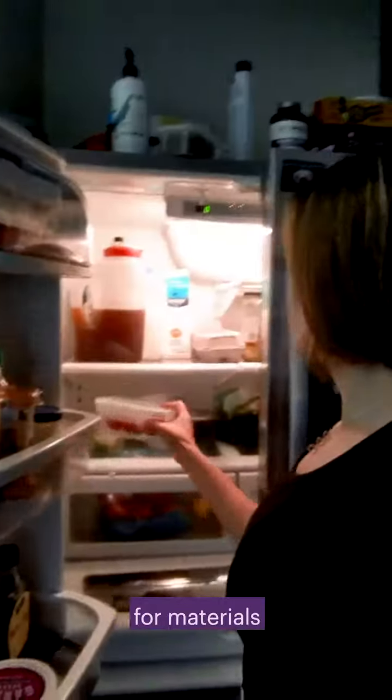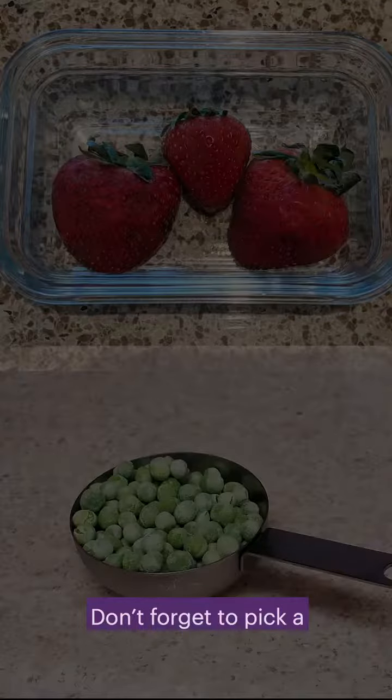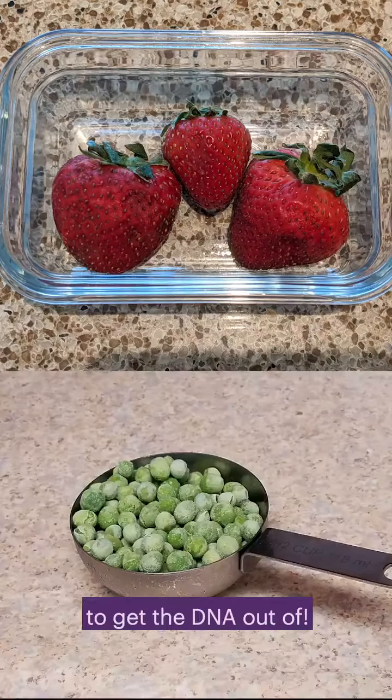First, search your home for materials or plan to pick some up on your next shopping trip. Don't forget to pick a fruit or veggie to get the DNA out of.